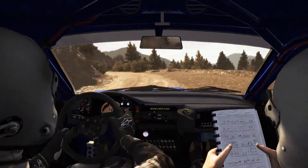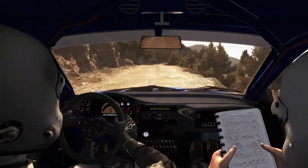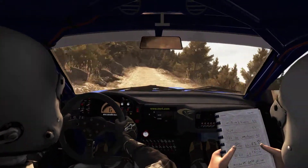Left 2 continues for 80, pass lay-by. In 2, right 6, in 2, crest jump maybe 60, keep left over crest.